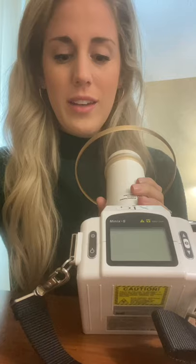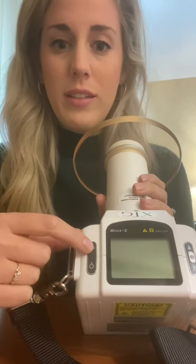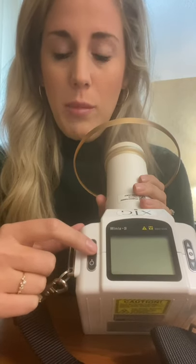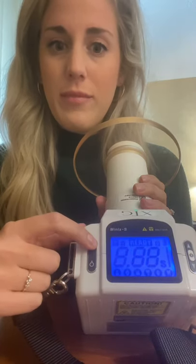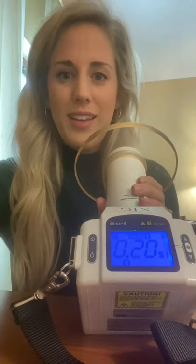Hey guys, it's Casey with DigiDoc and I'm just going to give you a quick rundown on how to use your XTG. This button right here with a little dot in the circle is your on button, and this is the off button. To turn it on you do have to hold it for a couple seconds — it's not going to turn on if you just tap it, but if you hold it for just a couple seconds it'll turn on.